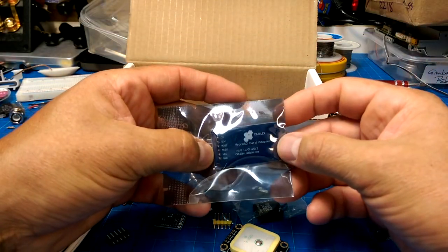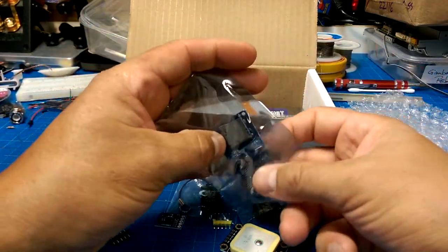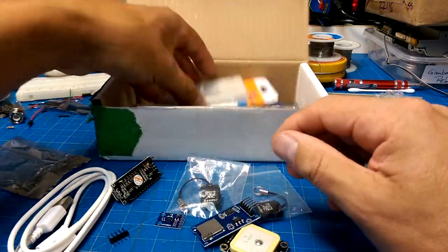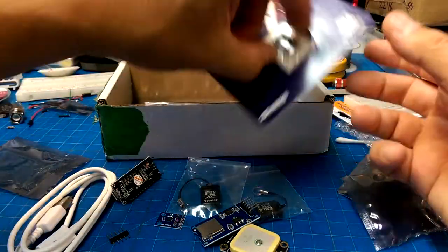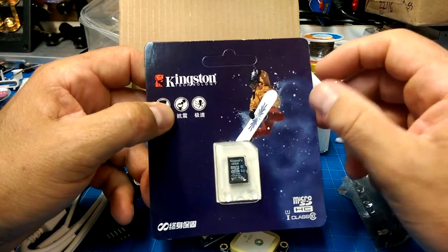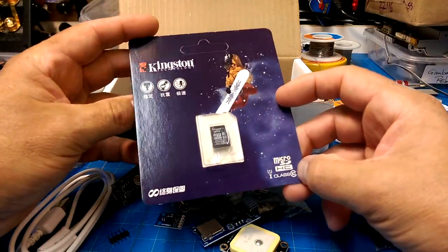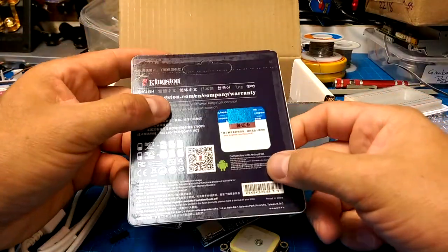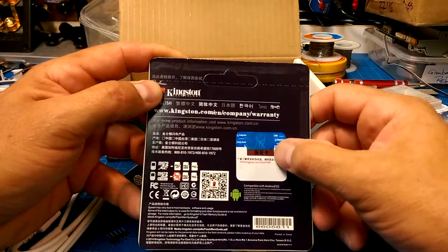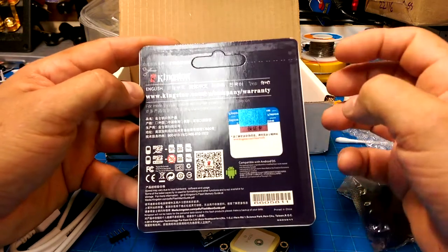We've got a microSD adapter card. For loading programs onto something, reading and writing from something. Solderless breadboard. Kingston Technologies micro SD, Class 10. It's in Chinese. They've gone to the trouble of making some sort of holographic sticker on here. Can you even tell me how big the card is?